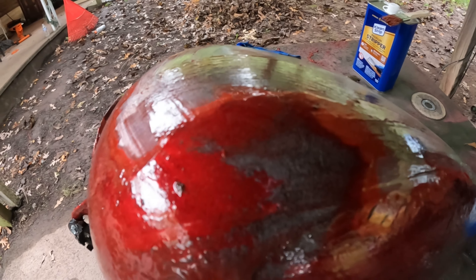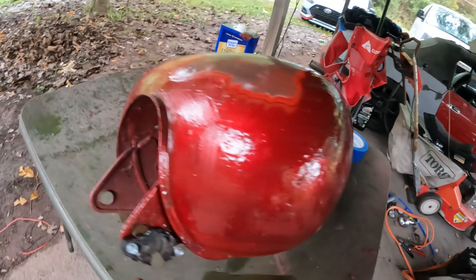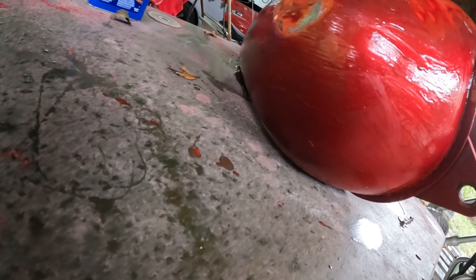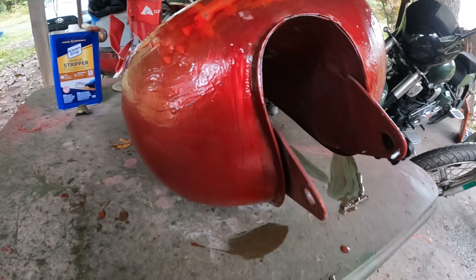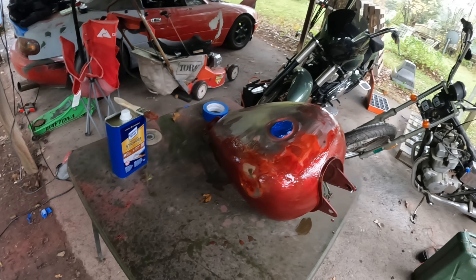Yeah, it's already starting to lift there — you can see. I put a light coat on everywhere over here where it's visible. Couldn't exactly get under there so we're going to have to do two coats of it, possibly three. I want to get some on that, and then I'm going to get away from it because it really stinks.